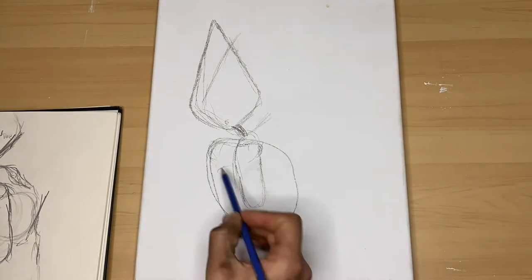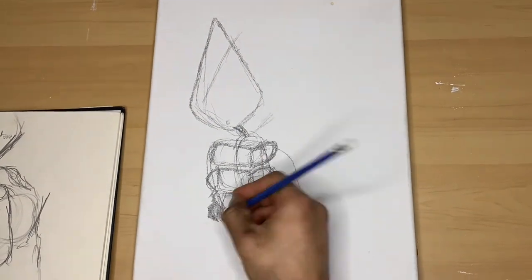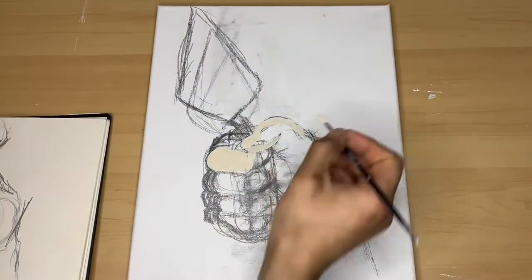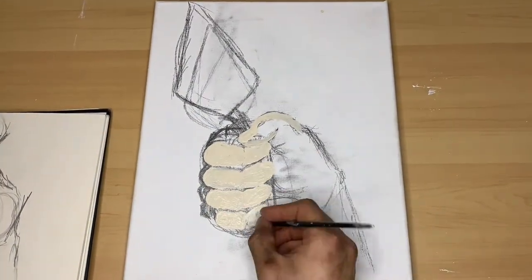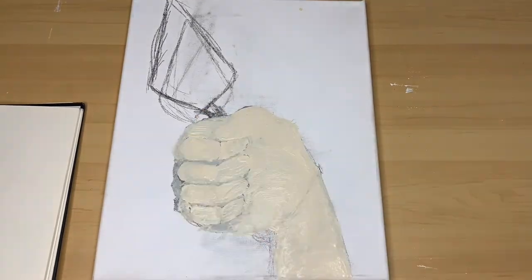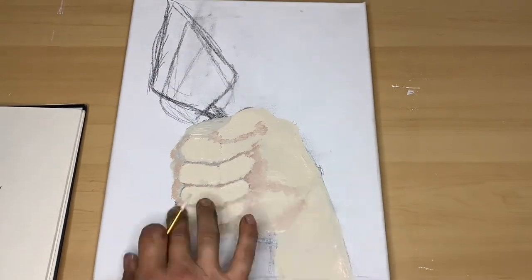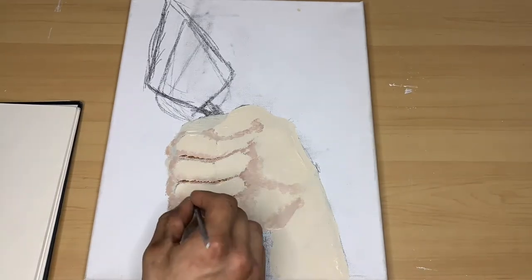I'm now copying over what I've done in my sketchbook over to the canvas. Now I'm done with my sketch and I'm gonna start painting. The color I'm using is a white mixed with yellow and a hint of brown, and as I start to shade in the darker spots I just continue to add a little bit more brown to that yellow and white that we started off with.